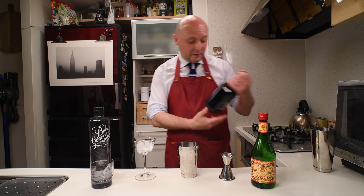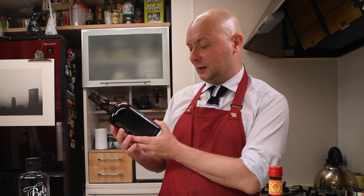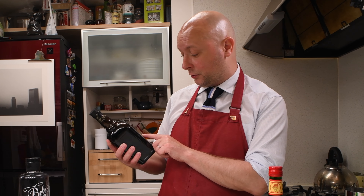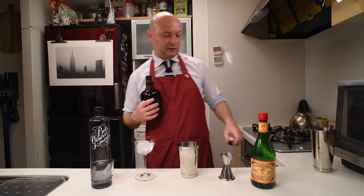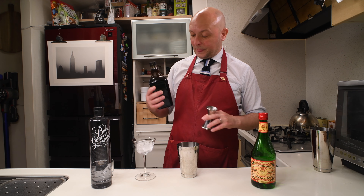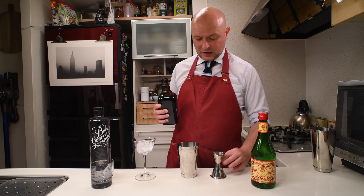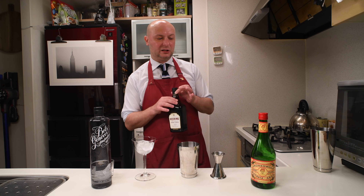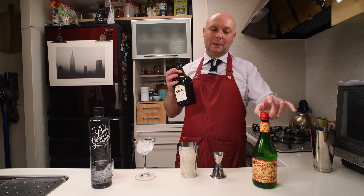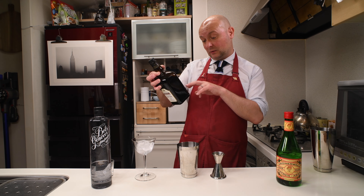And then the last one: Cherry Heering. Cherry Heering is a cherry liqueur from Denmark, but if you read carefully on the back, it's produced for Peter Heering of Copenhagen in the Netherlands by De Kuyper — of course one of the biggest brands that make all kinds of stuff in the liquor world. We're gonna put 22.5 ml of this. Cherry Heering is unlike Maraschino or Kirsch, the German cherry distillate — this is cherry that has been steeped into grain alcohol.